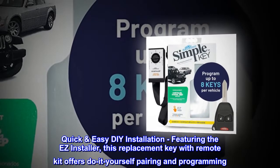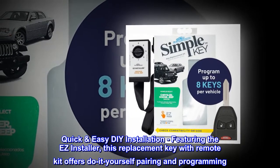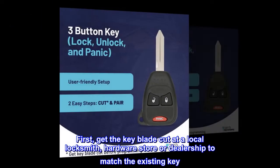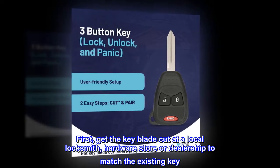Quick and easy DIY installation — featuring the EZ Installer, this replacement key with remote kit offers do-it-yourself pairing and programming. First, get the key blade cut at a local locksmith, hardware store, or dealership to match the existing key.